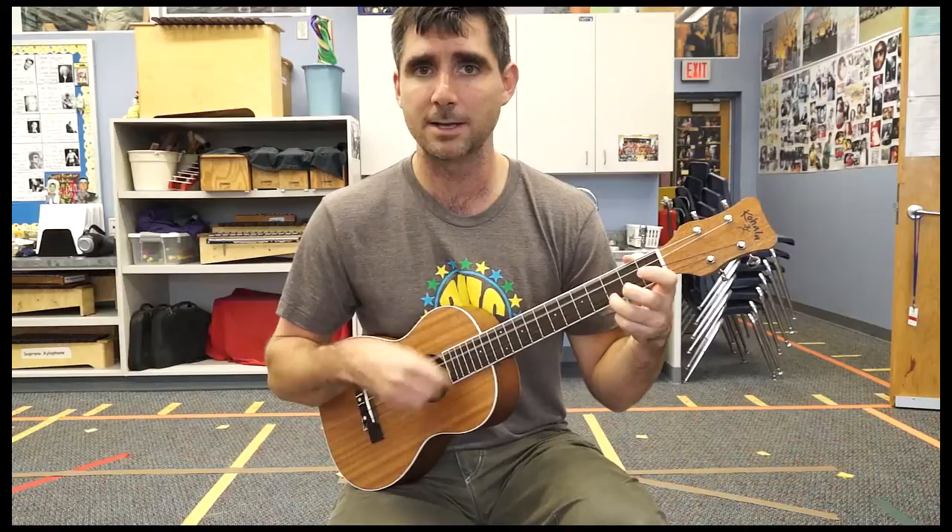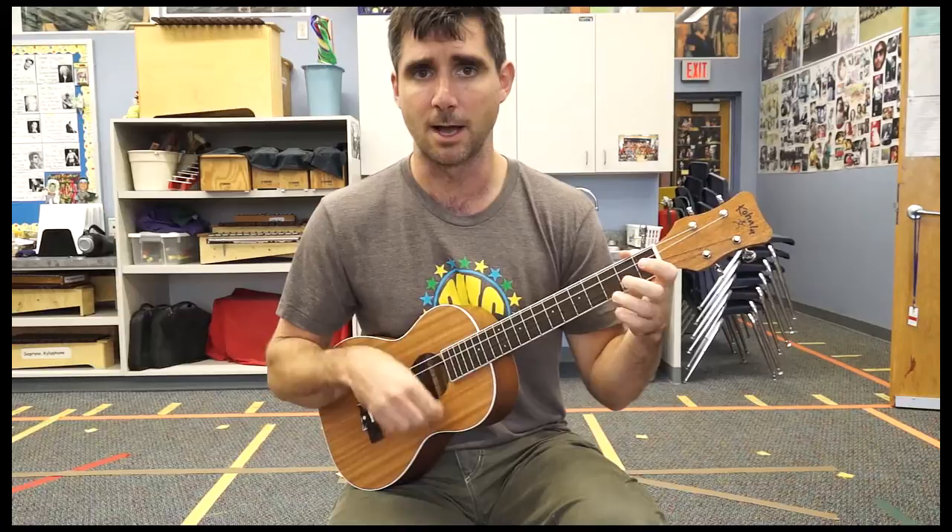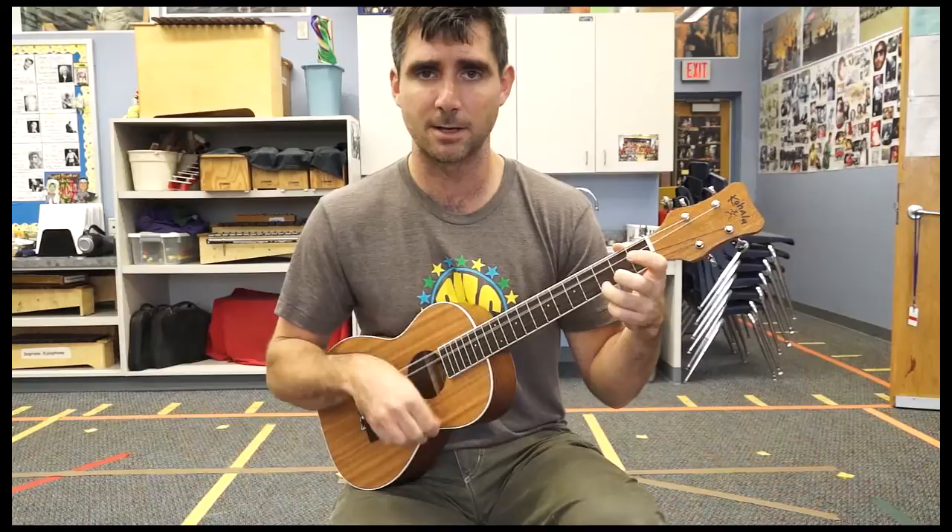Go, go, go Johnny, go, go. Go Johnny, go, go, go. Triangle D — go, Johnny. Go. C. G. Johnny, be good.